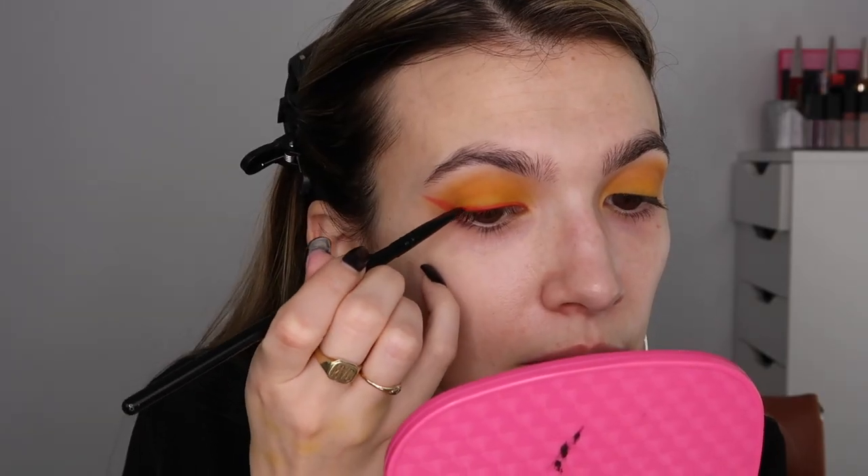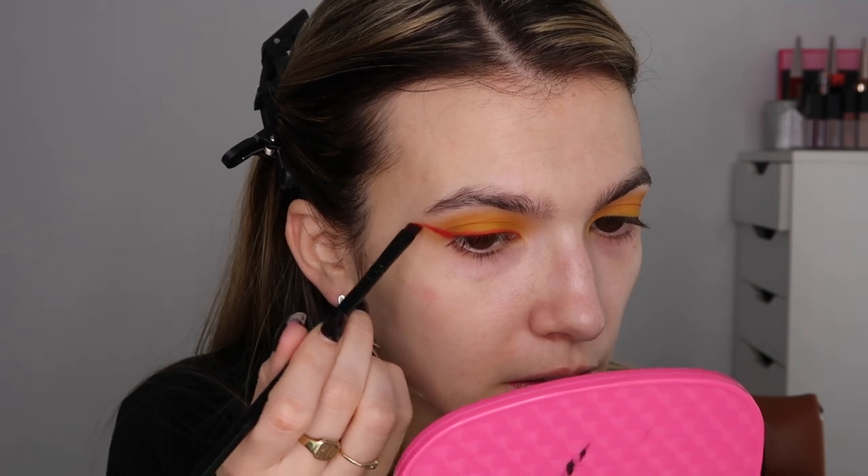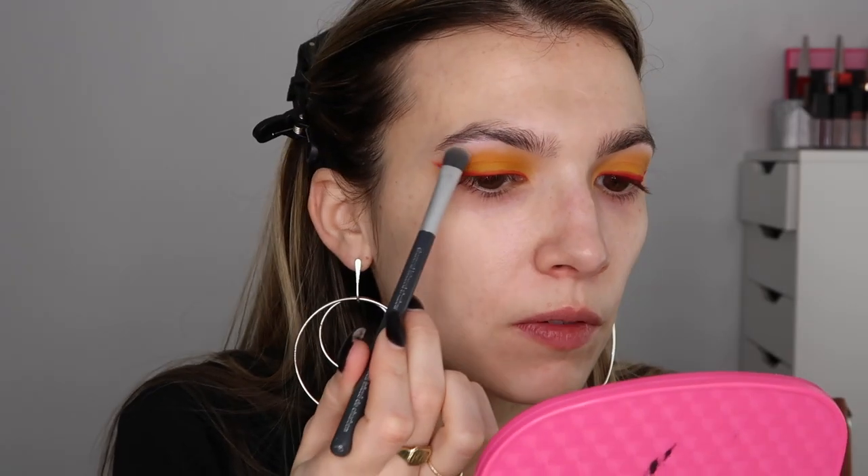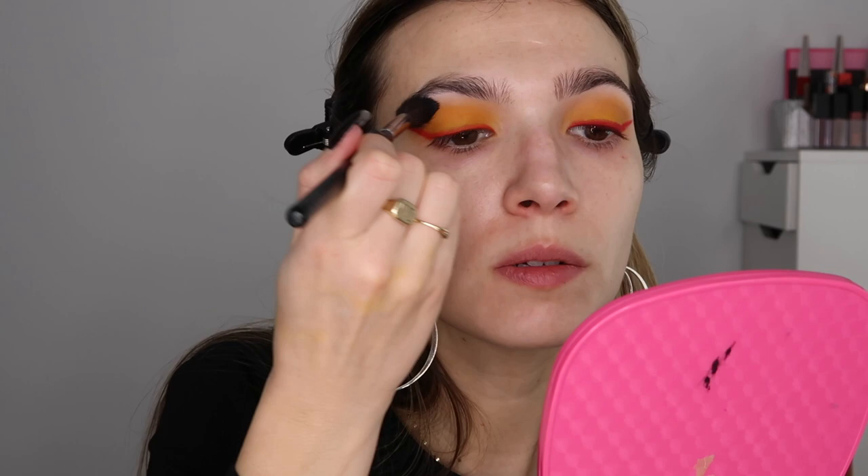Using that same brush, I'm going to stamp off that shade, then go into the shade Living My Best and keep that a little bit tighter to the lash line — I just want this to be a little more red. I'm loving this combo, honestly. I'm going to hop into I'm In It and put this on the brow bone. Then with that same brush, I'm going to hop into the shade Certified and put that right over top just to tame the sparkle down, because hers looks sparkly but also kind of matte. I'll just blend this out.